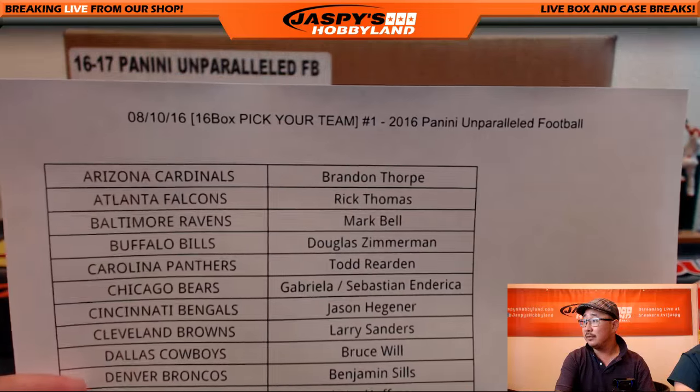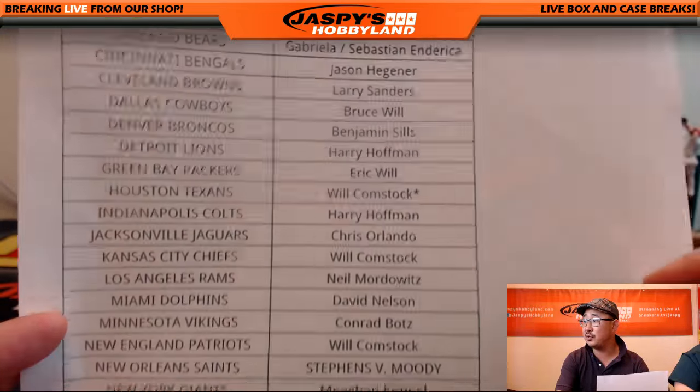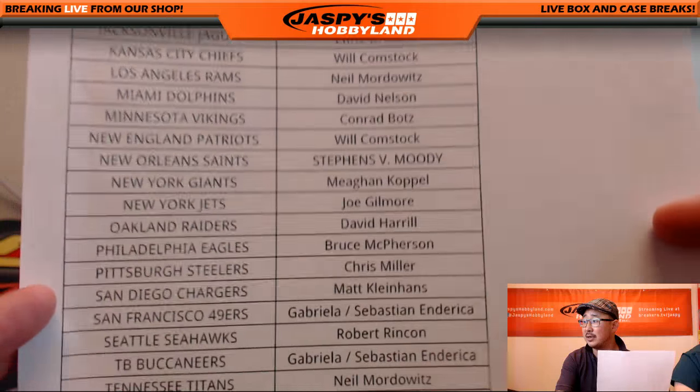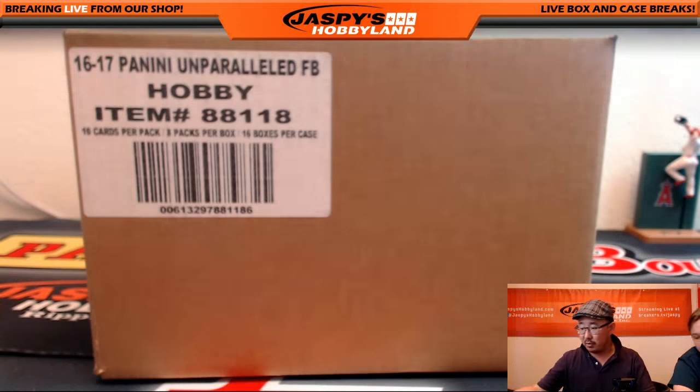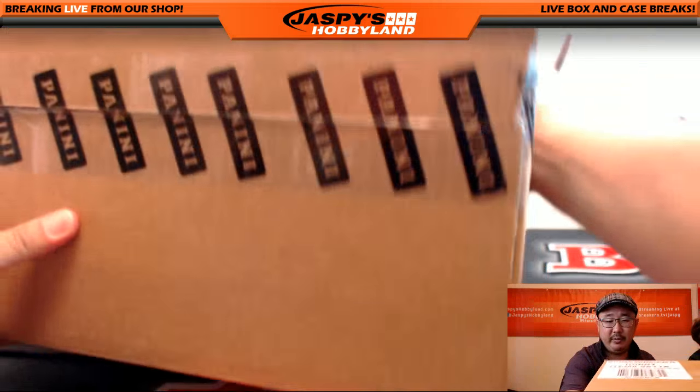On the 10th, a Wednesday — break number one, pick your team number one. Bulldog fan with the Houston Texans, LastBotMojo, and there's everybody else. Thank you all very much, everyone.